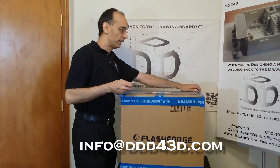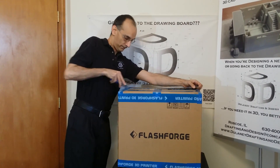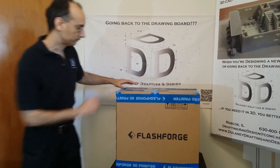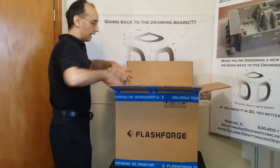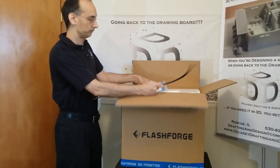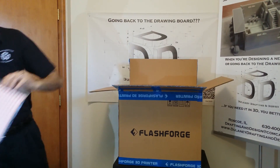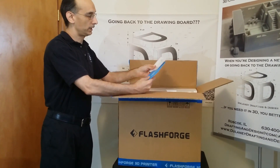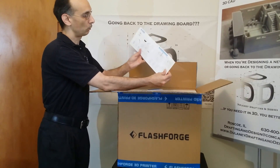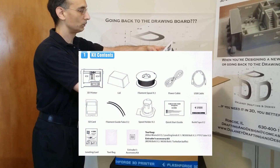All you need is your utility blade to carefully cut open the packing kit. Open it up and you'll see first your two filament guide tubes and your manual packet. You may want to take a look in your manual — there's a quick start guide that walks you through what we're showing you today, including a parts list and setup steps.